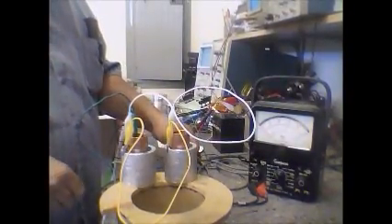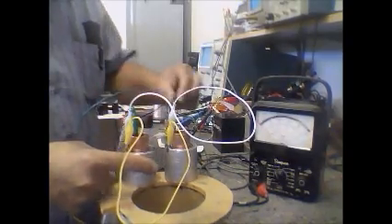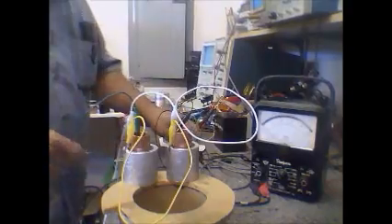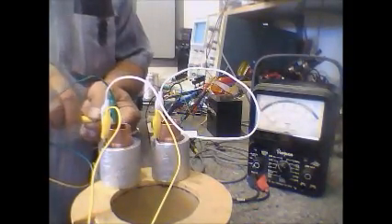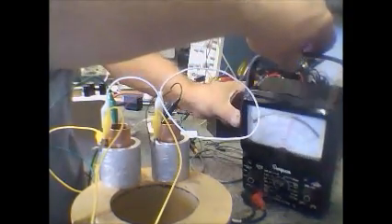Now I'm going to be conditioning this. This is without conditioning right now — it's still pretty tacky and hot. I'm going to get the voltage on this meter that the cell is putting out. You can see here it's one and a half volts.